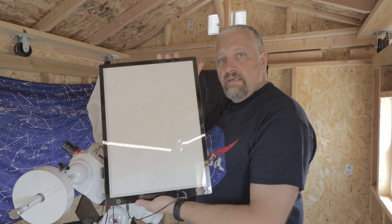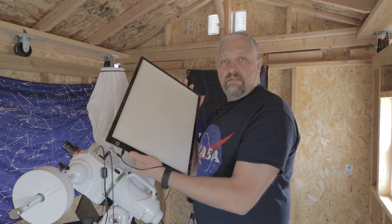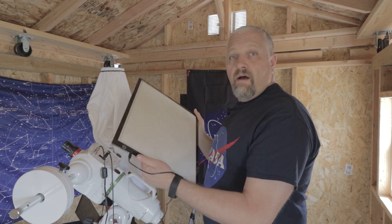There it is — it's pretty nice. I'll put a link in the description below. If you have any questions, just put them in the comments.